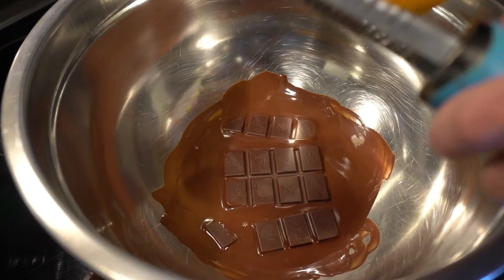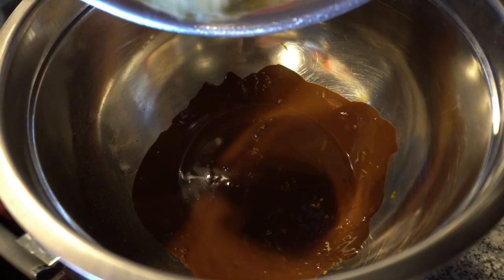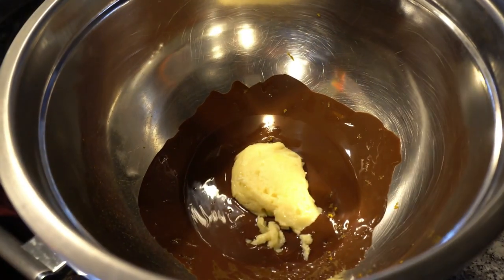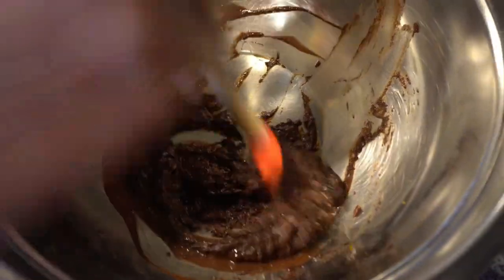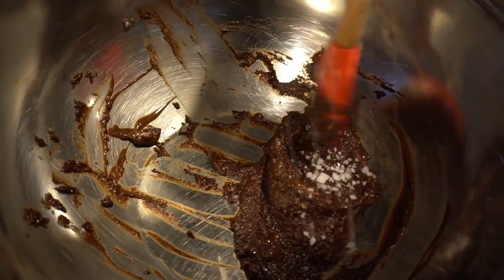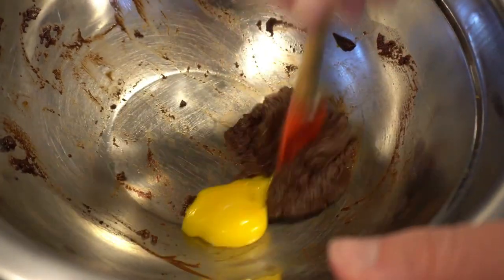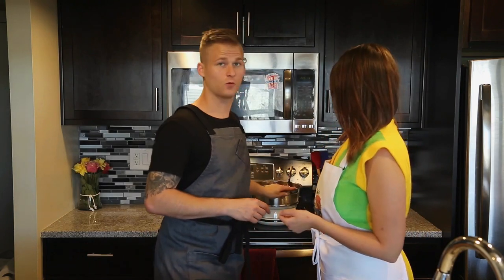Now we're gonna add orange zest. Once the chocolate is melted and we have the vanilla, we're gonna add in our roux and mix this together until it's fully incorporated. Now we're gonna add a pinch of salt, a spoon of vanilla extract, and one egg yolk — mix it into there. All right, we have our ramekin buttered and sugared, roux cooked with our chocolate for our base.